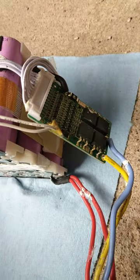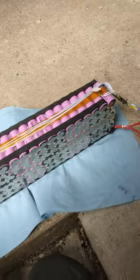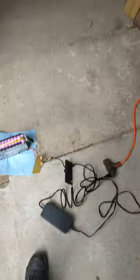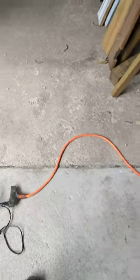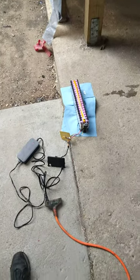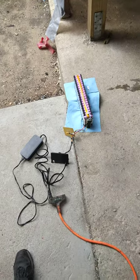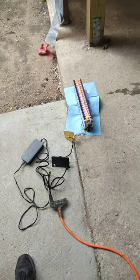I gave it approximately 15 seconds, then reconnected the BMS, and that reset it. So now I've got to wait for it to fully charge to make absolutely sure the BMS is still working correctly. The reason it's out here on the concrete is for safety.